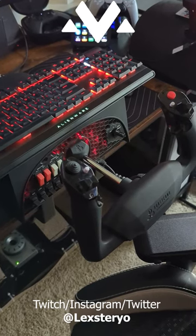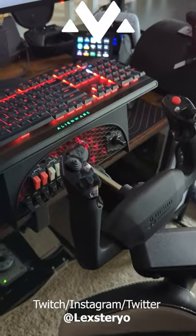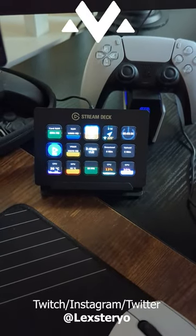Hello everyone, I thought I'd do a flight equipment update video. So this is what I have: I have the Honeycomb yoke over here, and I have a Steam Deck that has a bunch of system monitoring along with wind direction.